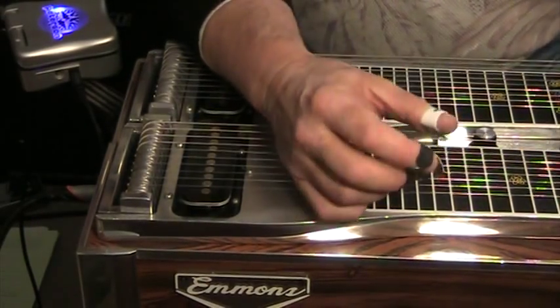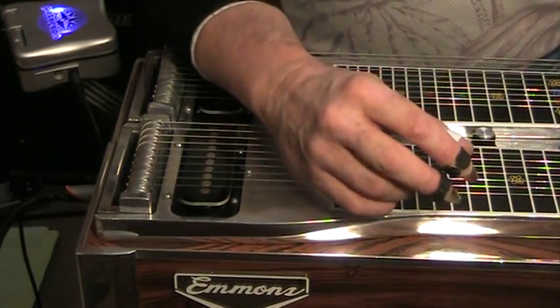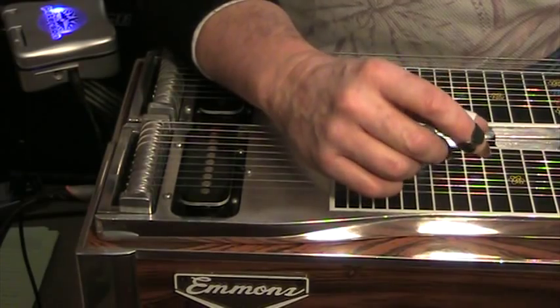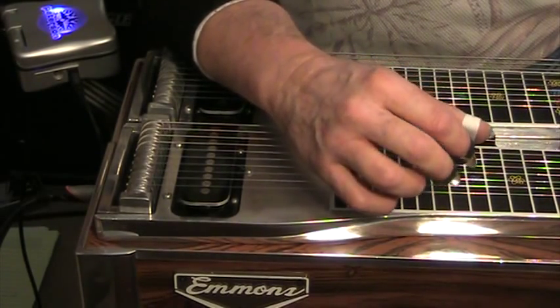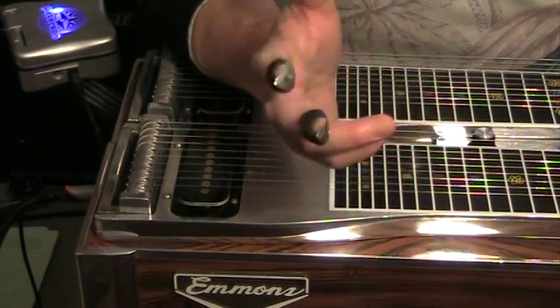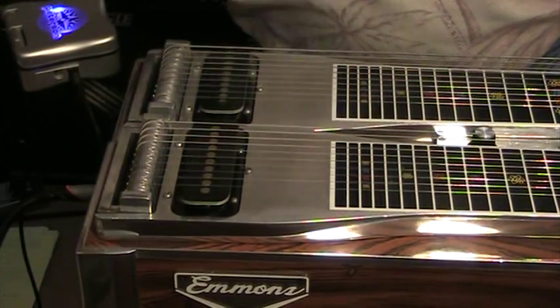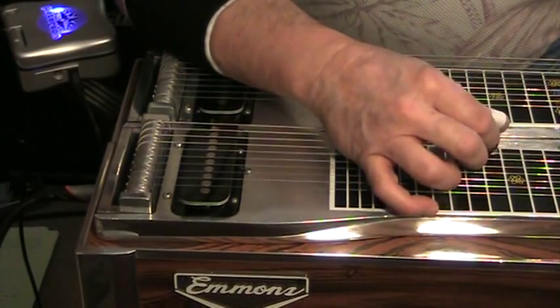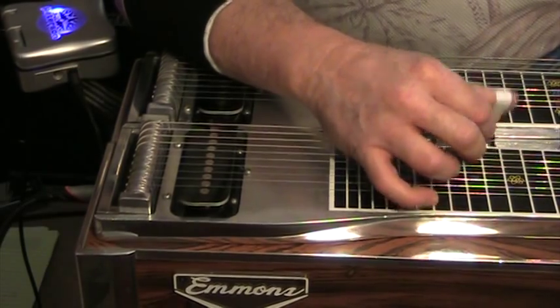Hopefully this will get you started on palm blocking. Again, I emphasize: if you have access to a good steel instructor, by all means get private lessons. Skype is an option; for some people that's simply not affordable. Good luck — I think palm blocking is well worth the effort. Thank you.